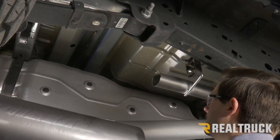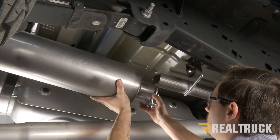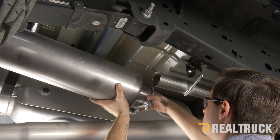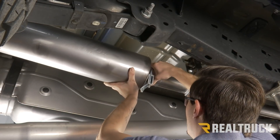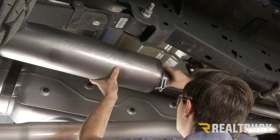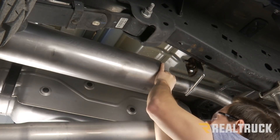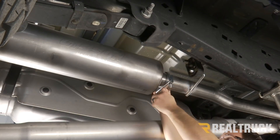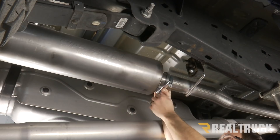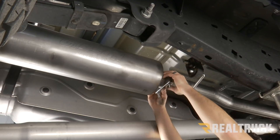Now we're going to grab our muffler and a three-inch band clamp. We're going to slide the clamp over the muffler side, then slide that pipe over our head pipe, and hand tighten this clamp for right now — we'll do our final tightening once we have all of our pipes on.